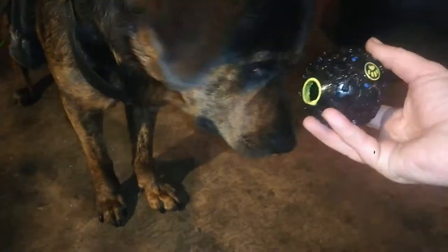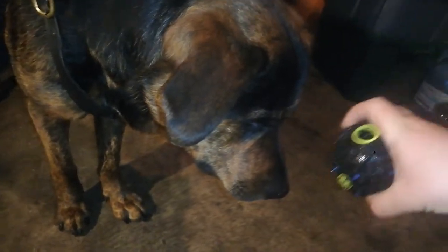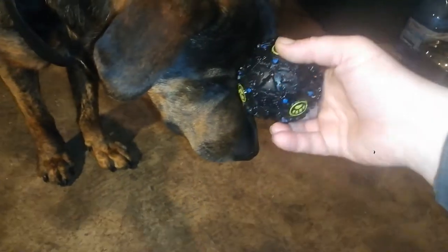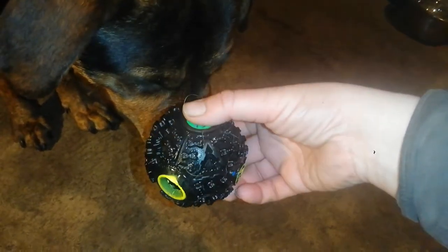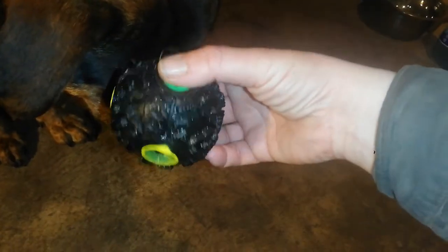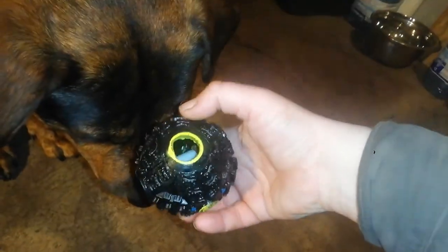Seeing as I don't know how many hours it could end up being before he figures out how to get that last piece out, we'll say goodbye here. From what you saw inside the toy, there's a white tube that works as the squeaky sound maker when it's rolling. The food has to get around that tube and then down through the hole, which makes it much harder to get food out than if it were just a ball with a hole.